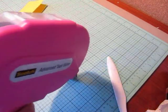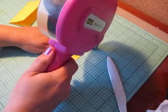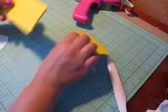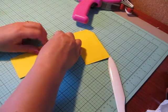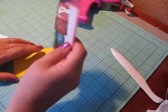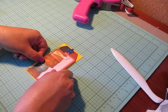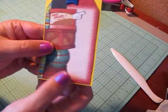I worked on a double layout of Tinkerbell today, and also a Winnie the Pooh one. I've been away from crafting for about a week since we went away, and it's so hard to get back in the swing of things — I felt kind of all thumbs. It was weird.